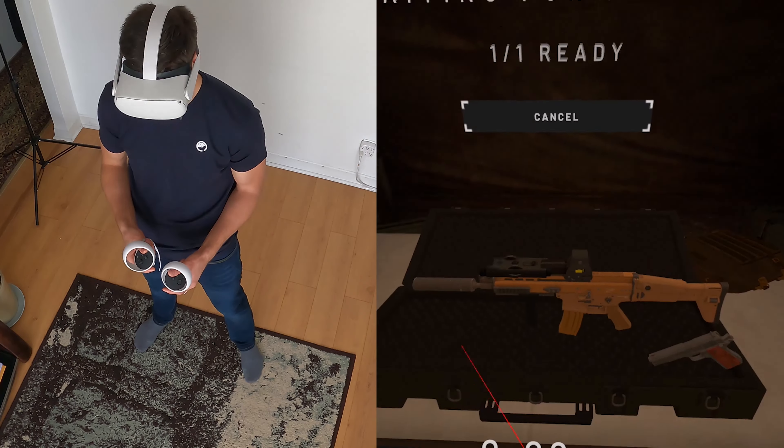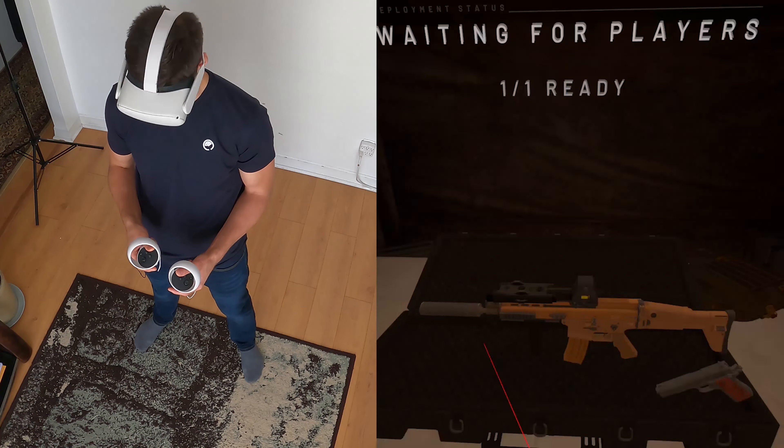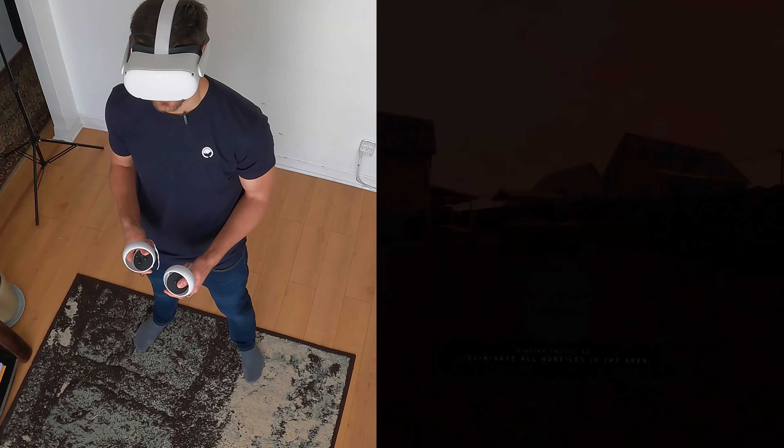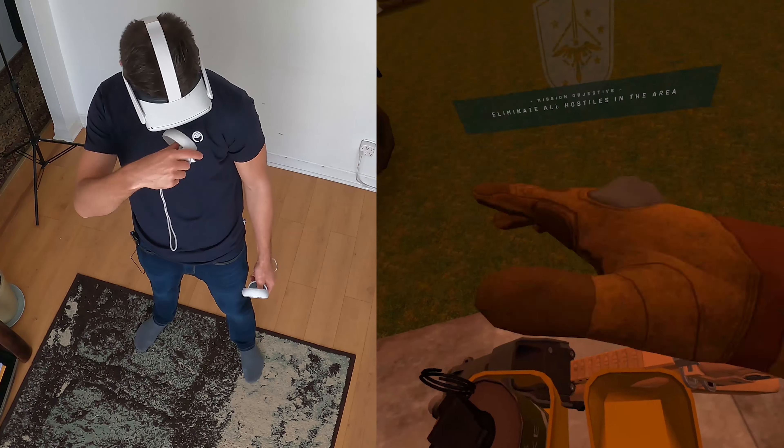Once you're ready, you can watch VR content on YouTube, Netflix, and other apps, or you can download the game of your choice and start playing. Here you'll see some gameplay of Onward, which I find makes great use of all that the Oculus Quest 2 has to offer, like shooting, wielding a knife, throwing grenades, and so on.